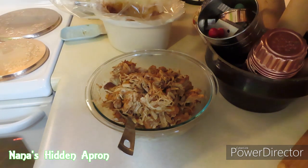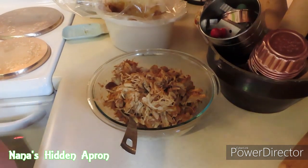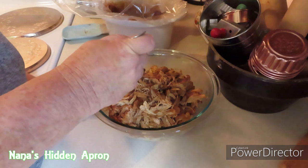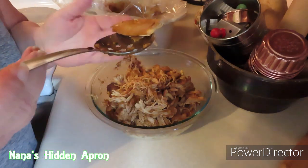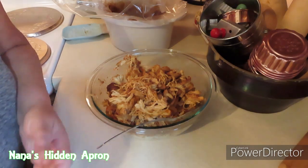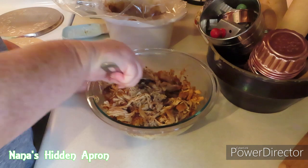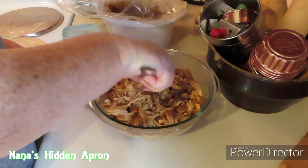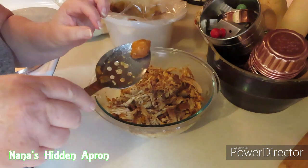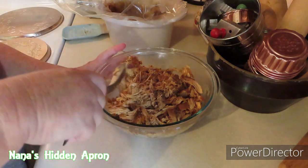I burnt my fingers so I'm going to eat it. That is so good. You want to taste? It's hot. He put that whole thing in his face. It's good, isn't it? Nothing's overpowering — everything mixed in so good together. It's really good.